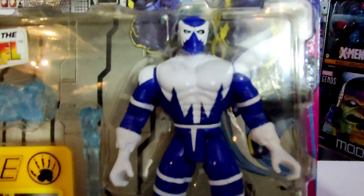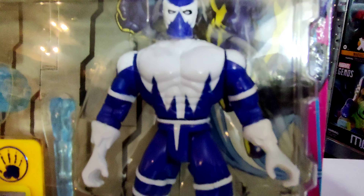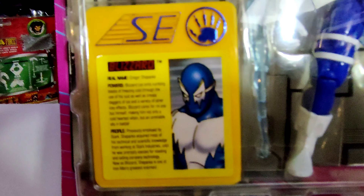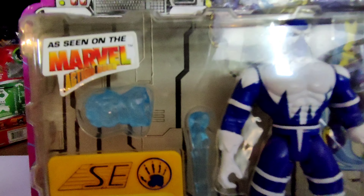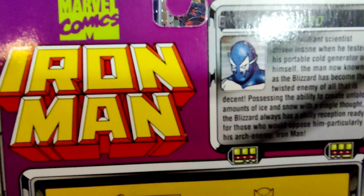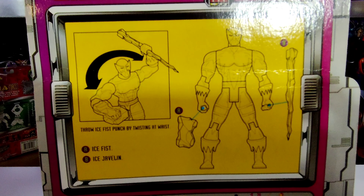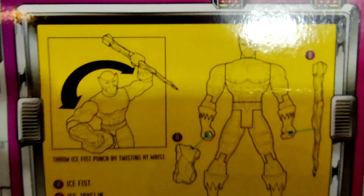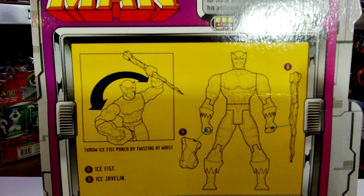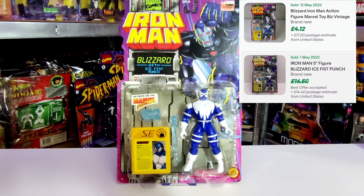Next up we've got Blizzard, definitely one of my favorites. He wasn't a major character in the animation but you often saw him involved in things — not a lot of talking from Blizzard. He was actually voiced by two people: Chuck McCann and Neil Ross. We get a write-up on him and one of those cool collectible plastic cards. He comes with an ice fist and an ice javelin, which are really cool accessories. The most recent sale price was really cheap at just £4.12 — an absolute bargain.